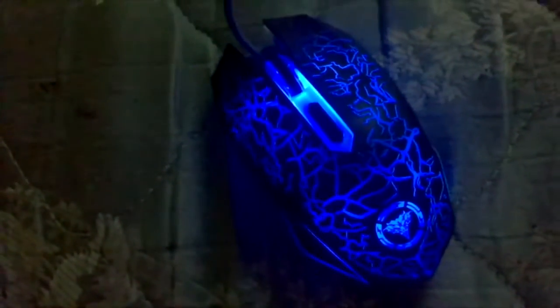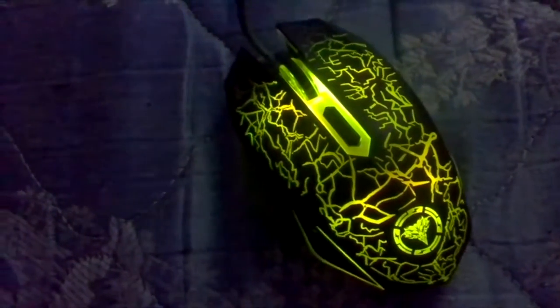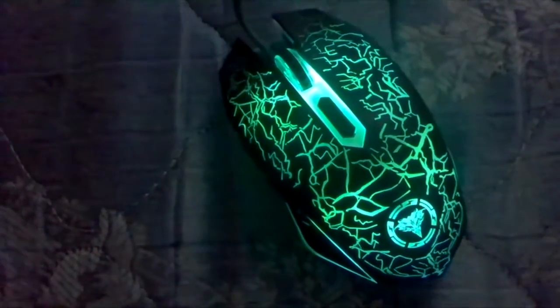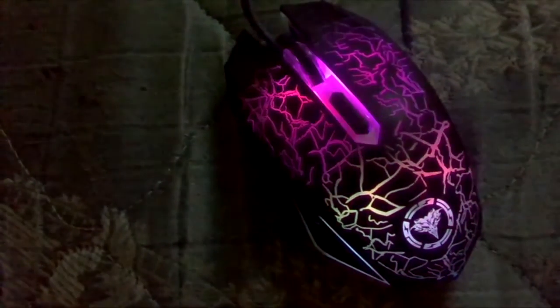If you're looking for something that you can use for gaming that's cheap, that looks good, and can go either really sensitive or not very sensitive, I definitely recommend this. It's a pretty good mouse.